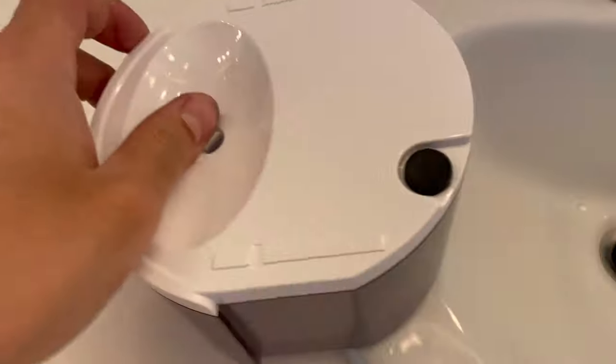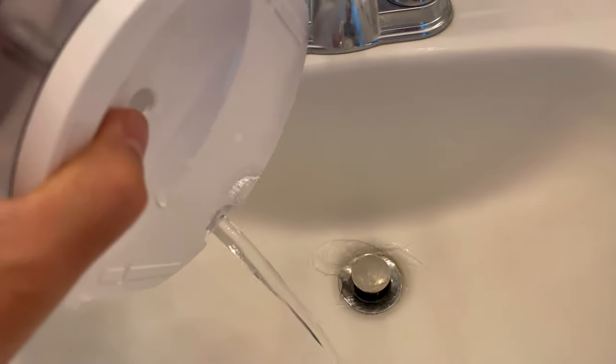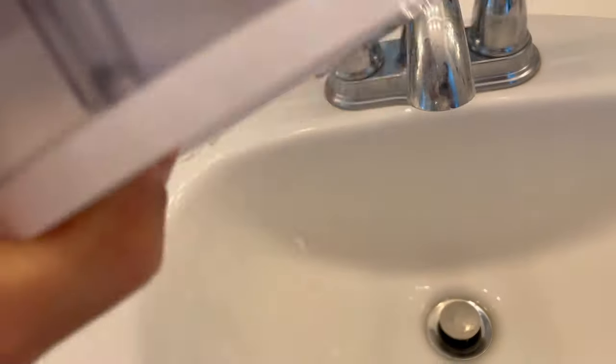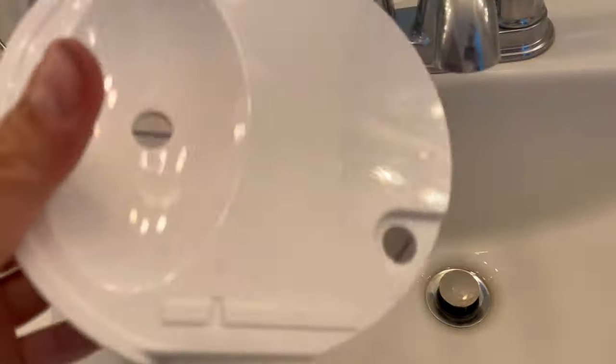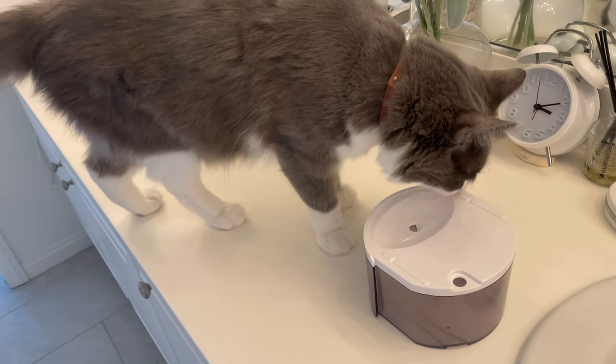So what you do is take this out and dump the water out. Wow, that's incredible. Anyways, thank you for viewing my video and I'll see you on the next one.